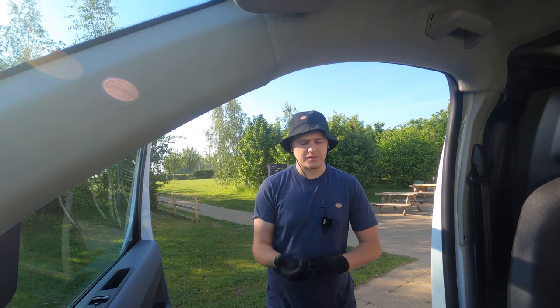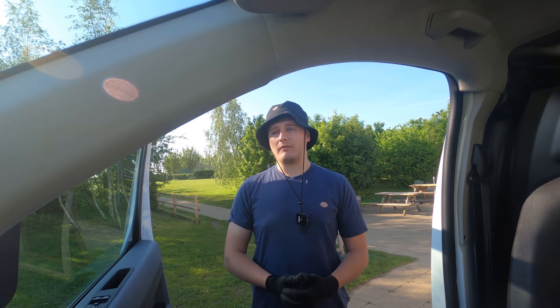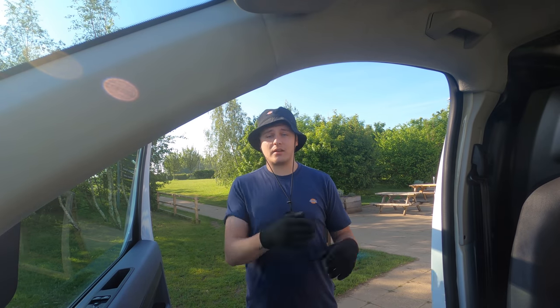What's good guys, welcome back to the channel. Today is a lovely day, we're at a local football club where we're going to be upgrading the tails. At the minute they're 50s, we're going to be taking them up to 150s. They've had another training pitch installed and they've got a lot more demand, so they spoke to the DNO and the DNO wants to upgrade to 250 amps.